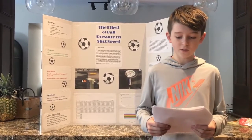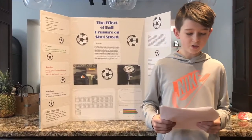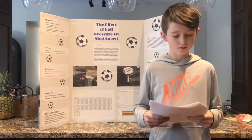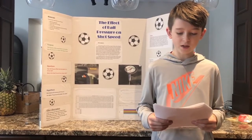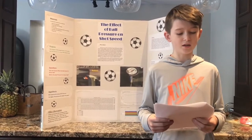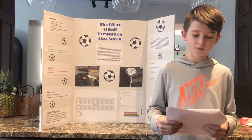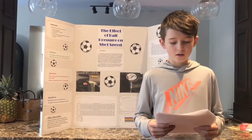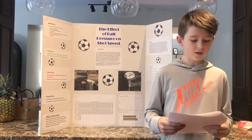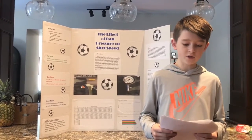This way, when pumping up the ball to the PSI being tested, the PSI will not change with the temperature. The pressure gauge and pump need to be set to the PSI being tested. The ball gets set in the correct position and someone records my data, whilst using the velocity gun to get the speed. I recorded 25 shots on each leg,